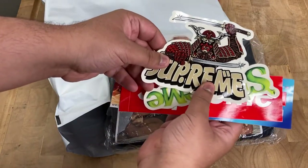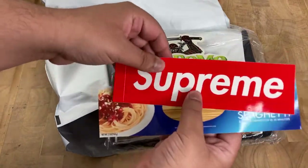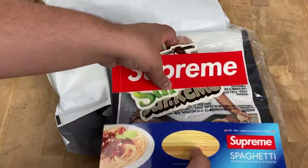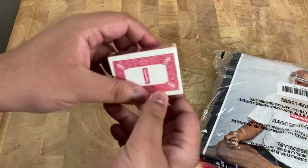I've got the Samurai sticker, got the Shrek, got a regular box logo, and we got the spaghetti. Let me see what else is in there. I thought there'd be like a free gift in there — oh, there it is.